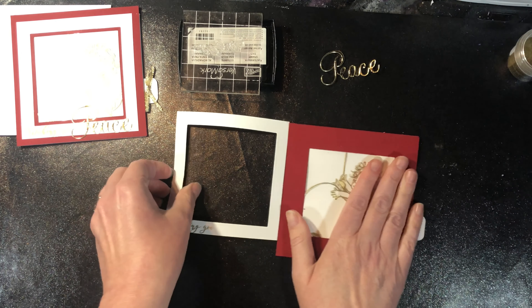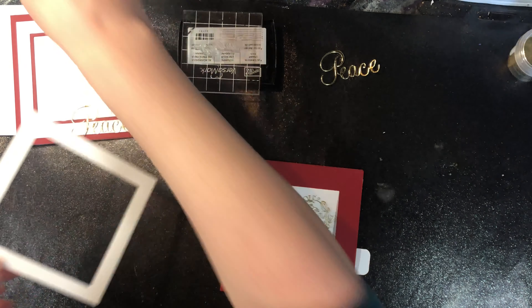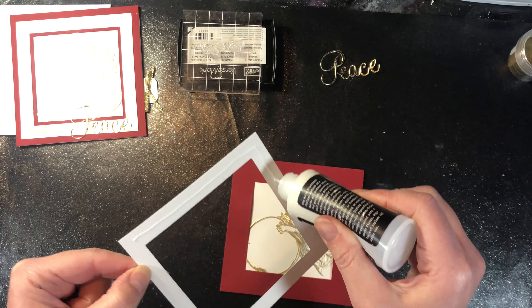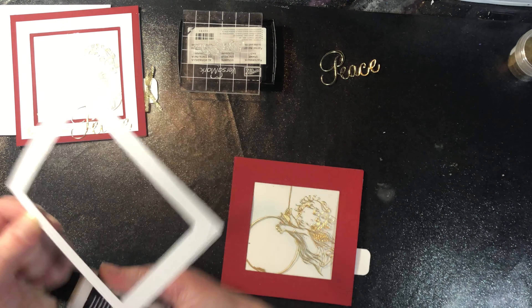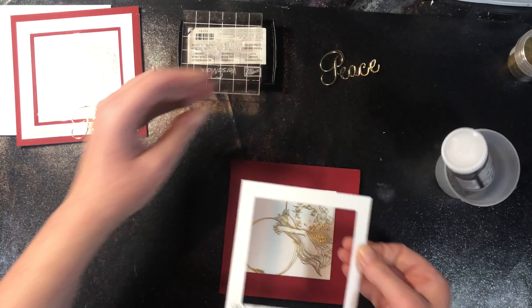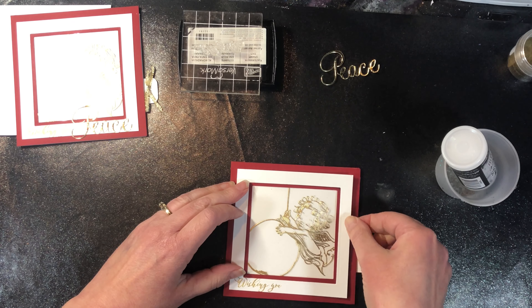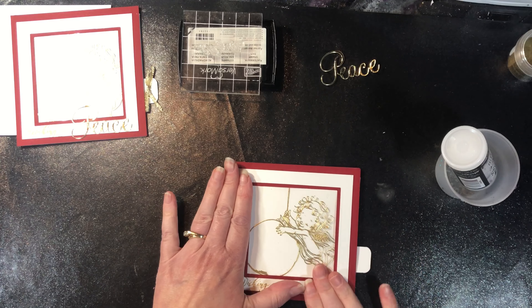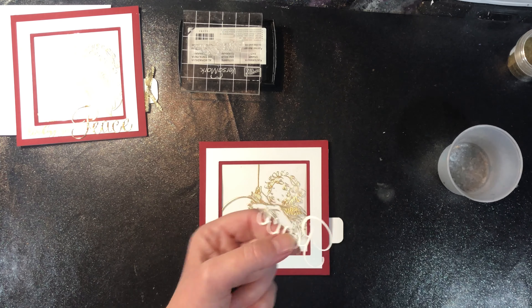There we go — this piece can get glued right to the front of the card. And then let's glue down our peace die cut.